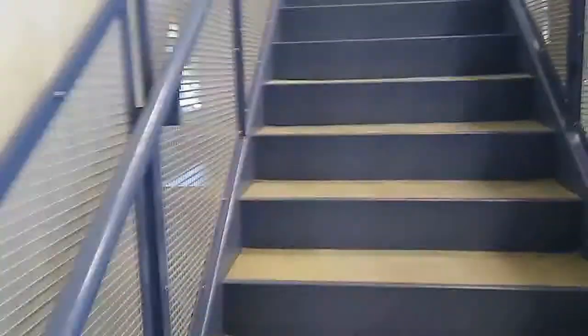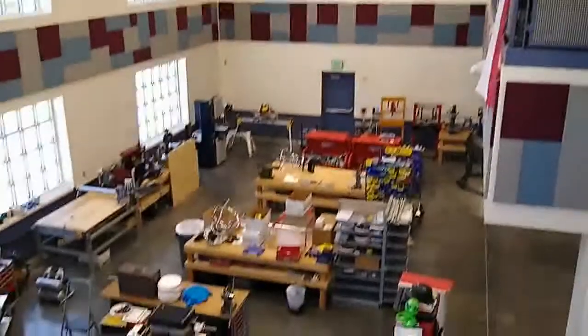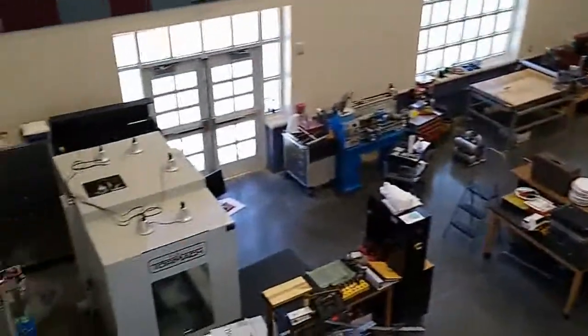We'll head upstairs here. I'll warn you it's a little bit of a mess up here, though right now it's not as messy as it has been at other times. Now you get a chance to take a look at the entire machine shop area. One of the ideas here was that we don't really have that many walls or defined spaces, so things can be shifted around based on need.